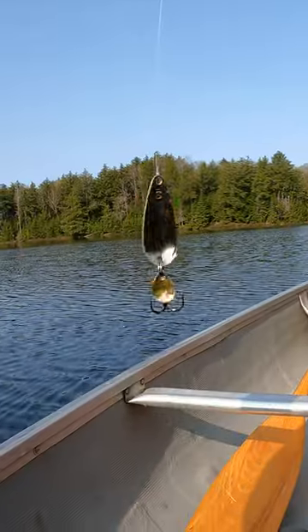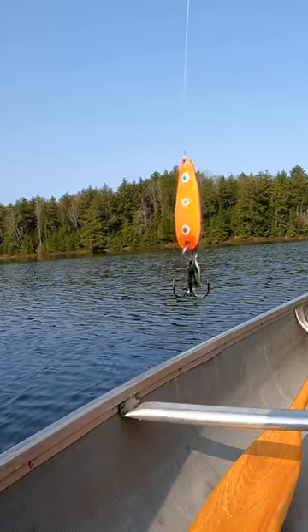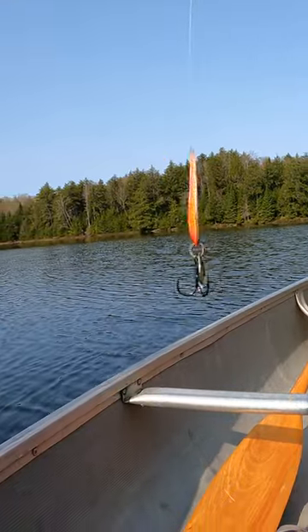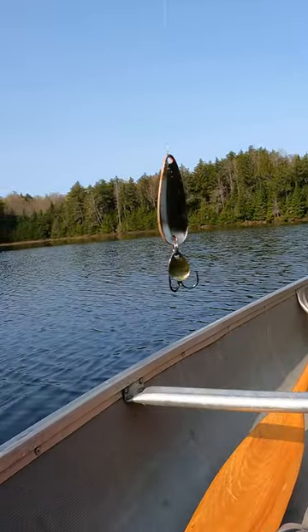The first fish came on this spoon — orange — and I like the little flash or whatever you want to call it on the treble too. Makes it look like a little school of stickleback or other bait fish.